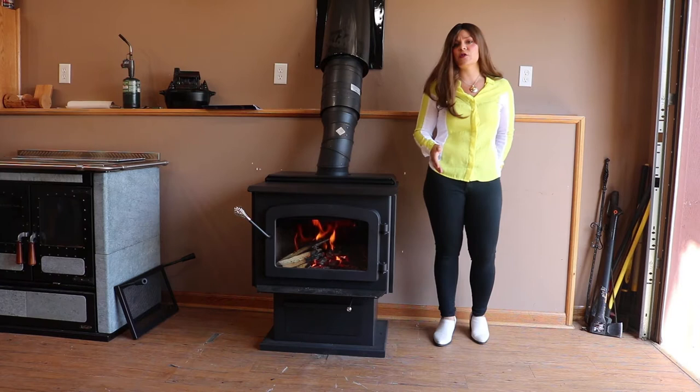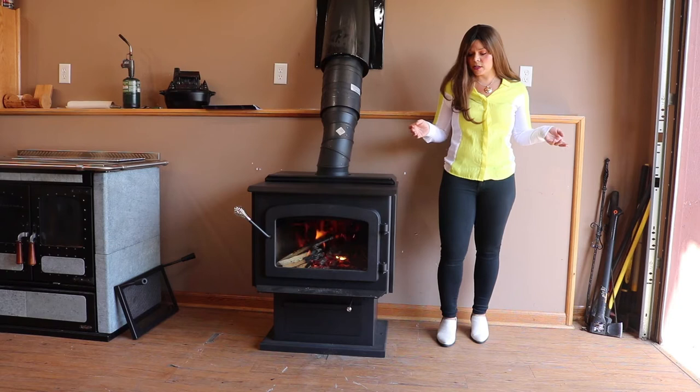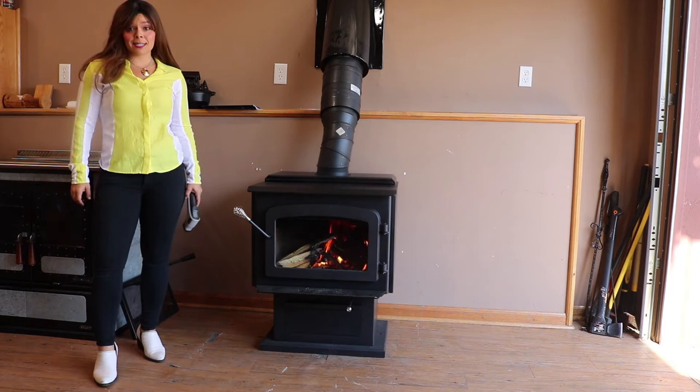Today, I want to do temperature readings for you guys on the Drolet 1800 Escape Wood Stove. Typically, I'll do temperature readings on wood cookstoves and the baking ovens, but more and more people are looking to become self-sustainable and have a way to cook and feed their family in the event of a power outage. So because I have so many questions on cooking on regular wood stoves, I just wanted to do a video to give you guys some temperature readings throughout the first burn so you have an idea of how hot a wood stove is going to get for cooking purposes.